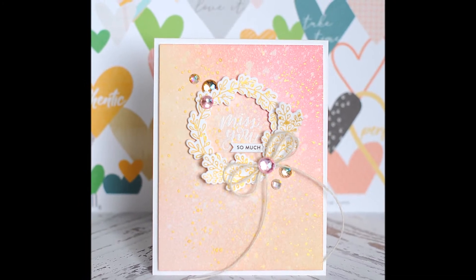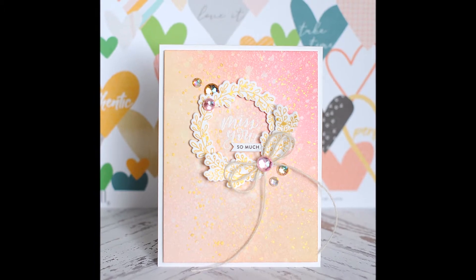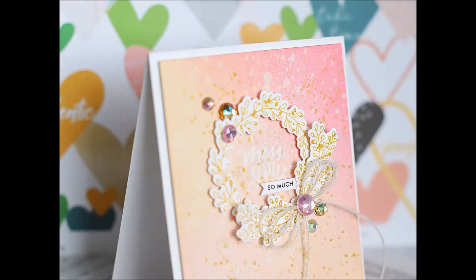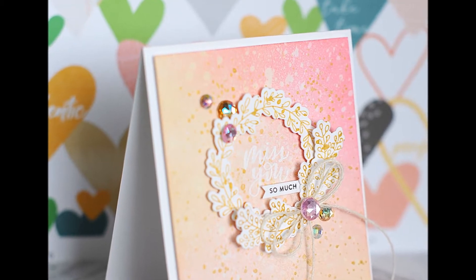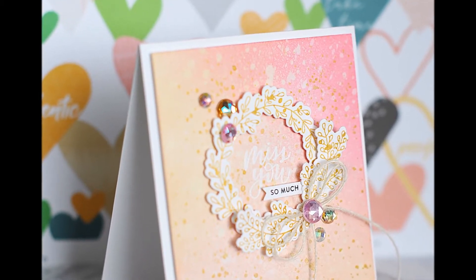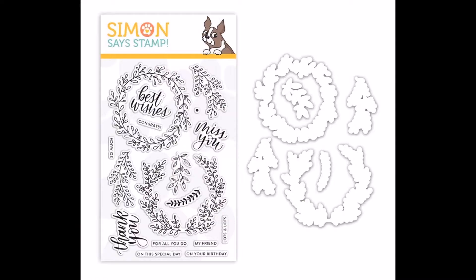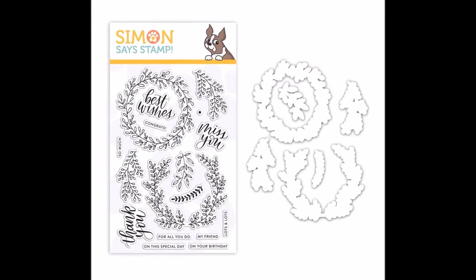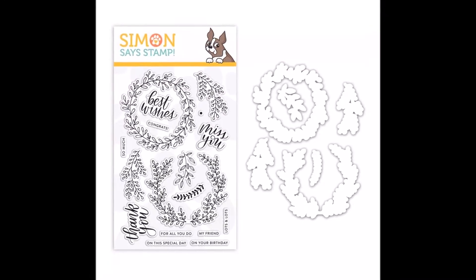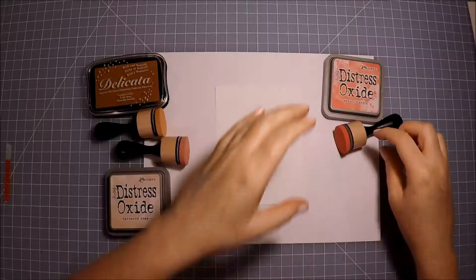I created a Missing You card today in two of my signature colors, pink and gold — they're definitely my favorite. I also used my other signature favorite jewels just tucked here and there. This new stamp set is called Wreath Greeting. It's probably one of my favorite things from this new release. I love that you can keep it simple and just stamp a single layer wreath, or you can add dimension to it by adding some of those layers.